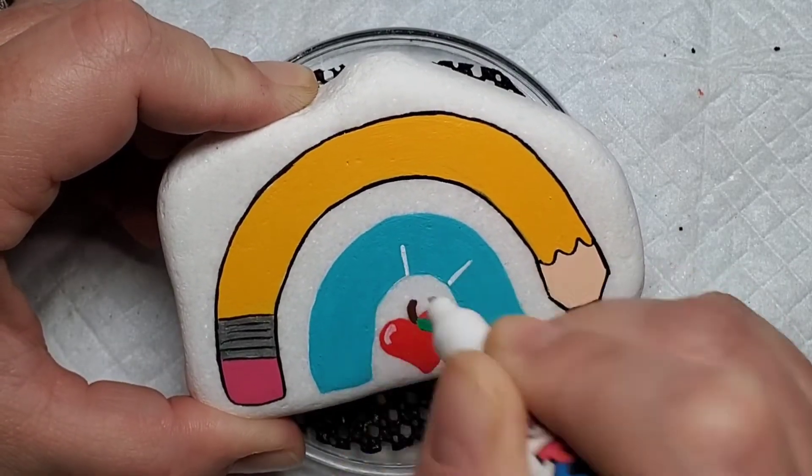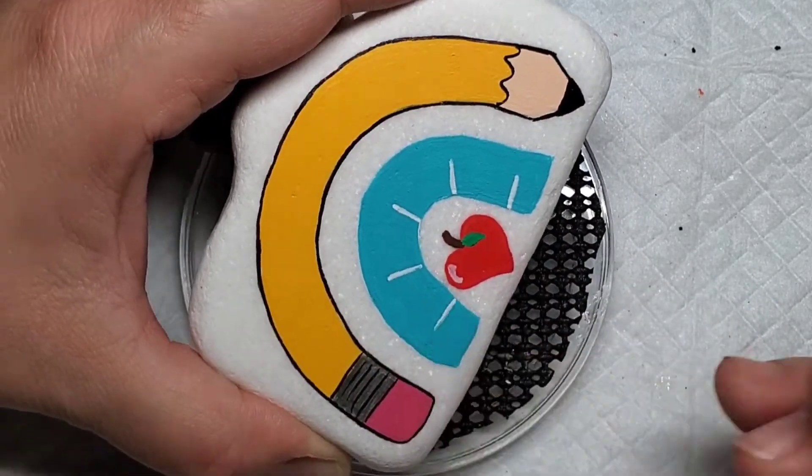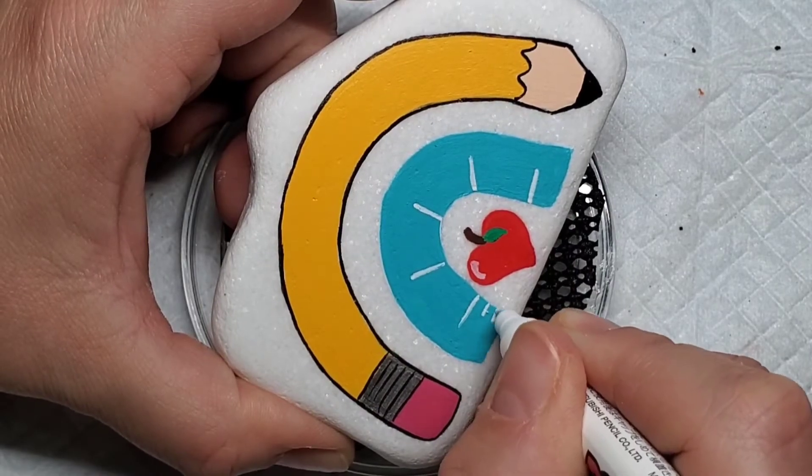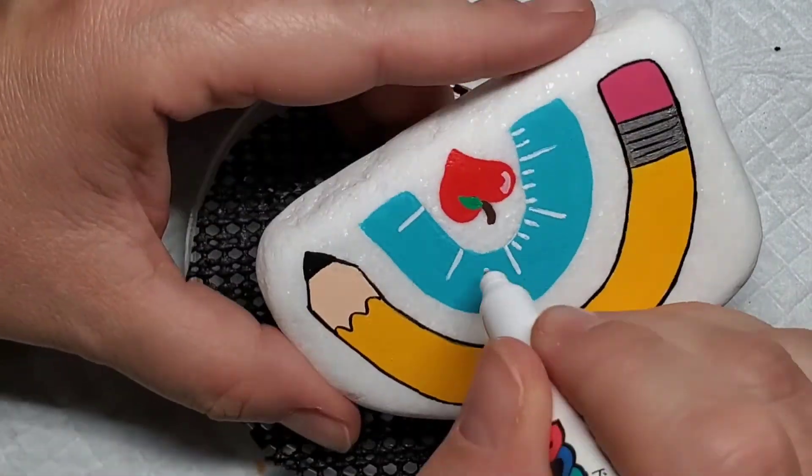Now coming back to that teal rainbow arch, we're going to add some taller lines on this — it's going to be a ruler. So we're going to start with the longer lines and then fill in a bunch of smaller lines in between them so it makes a cute little ruler.